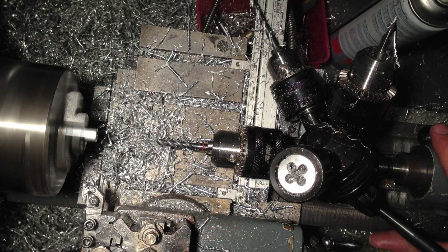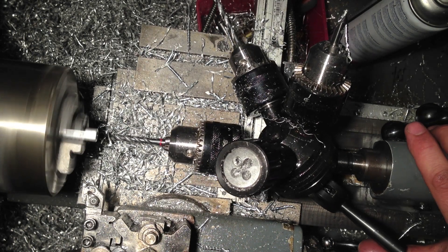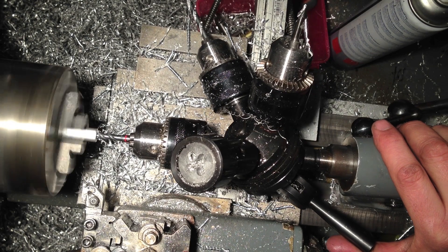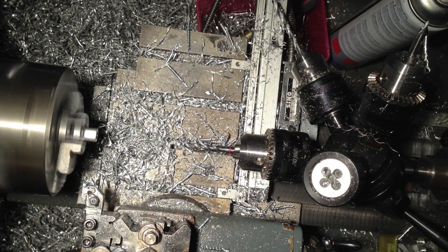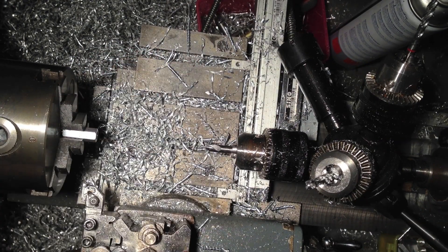I generally knock the speed down to about 750rpm, knock it into reverse straight away, pop in the tap — so the thread just disappeared — bang it straight into reverse and out it comes. And that's the operation, which I've done reasonably slowly.